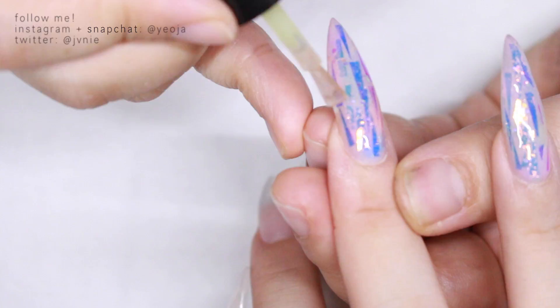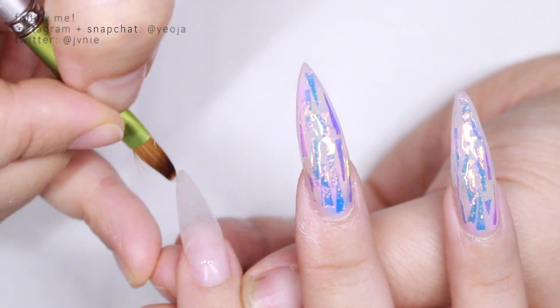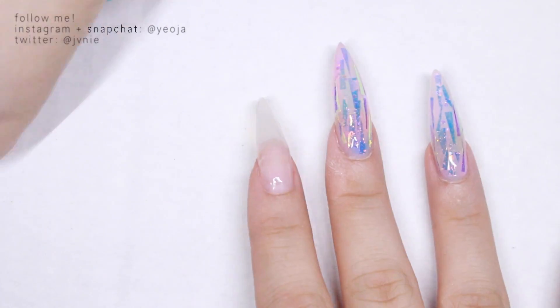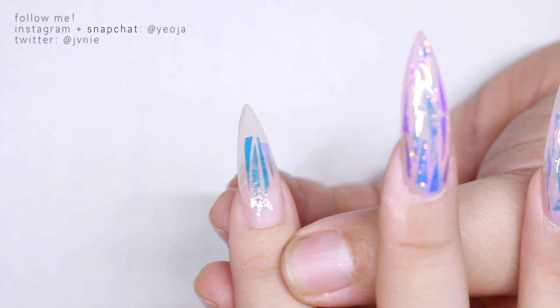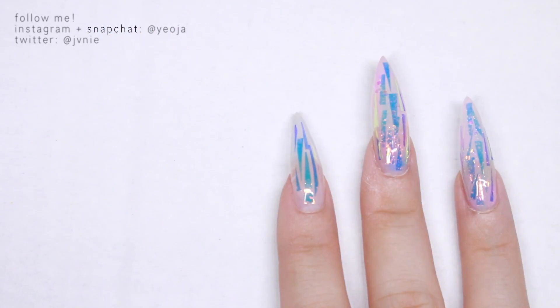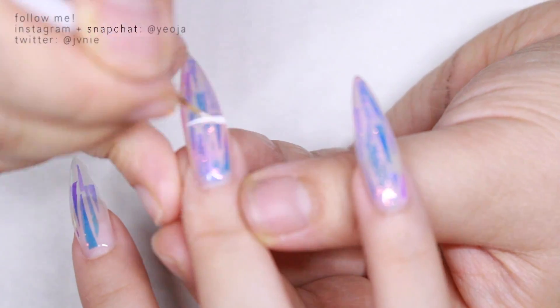She's putting on thick top coats so that there's no texture, because it doesn't feel nice. When you get your nails done you want the surface to feel smooth. She's putting on more glass shards except she didn't put on any base color, so you can just see through my nail, and I think it looked really pretty and cool.